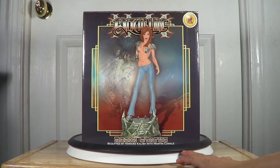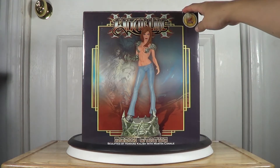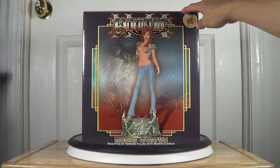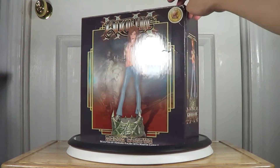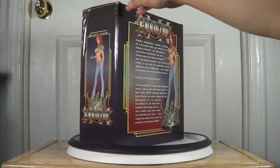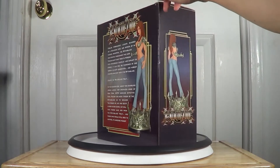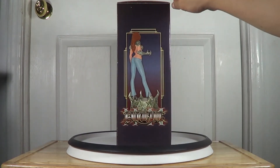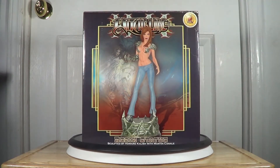This is the variant version of the statue. You're looking at the color box right now — this is the front side of the box, as you can see the statue pictured on it, the left side, the rear side. You can pause the video if you want to read the description on the box. And this is the right side of the box.